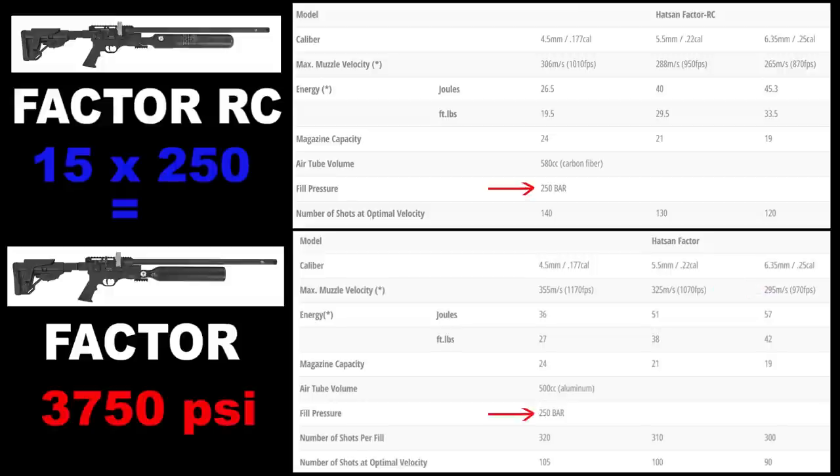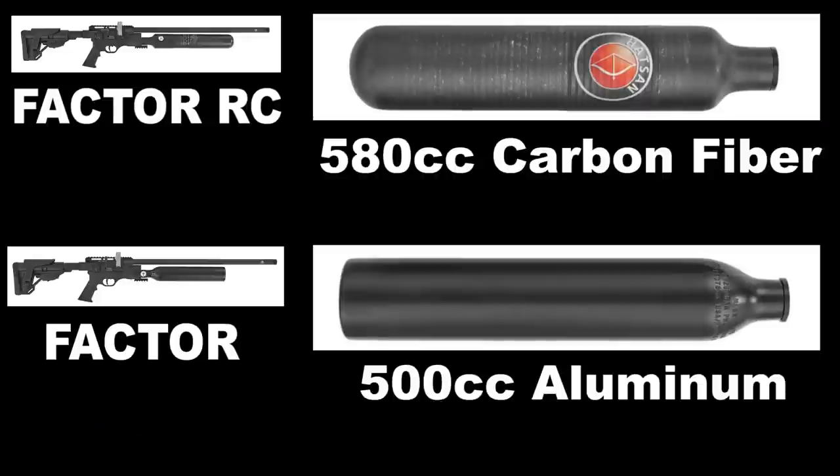These both have a 250 bar fill. The main differences are the power levels, and the carbon fiber bottle you get on the RC. That's about it.